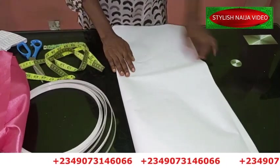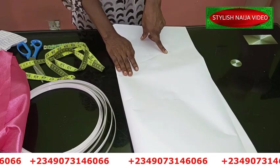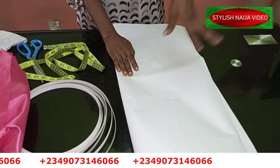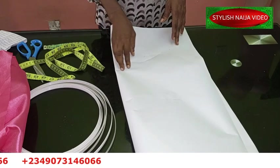If you want to register for my online classes, you can see my number scrolling on screen. We have a new class — the Padded Ibo Madame Blouse class. Just send me a message on WhatsApp and I'll send you the details of the available classes.